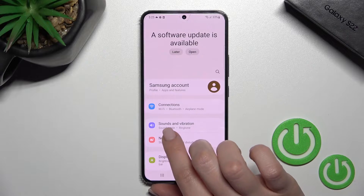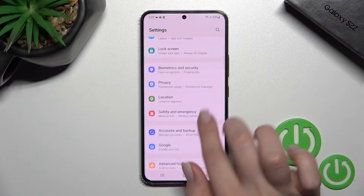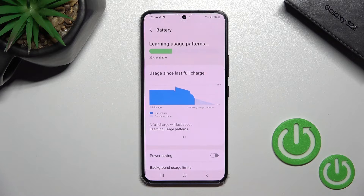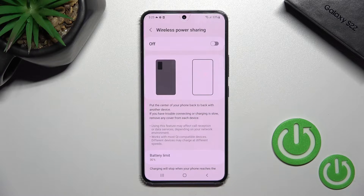First, go into the Settings application, then scroll down to the Battery and Device Care section. Tap on the Battery section, then scroll down a little bit and tap on Wireless Power Sharing.